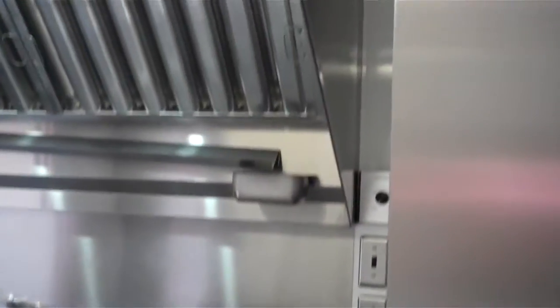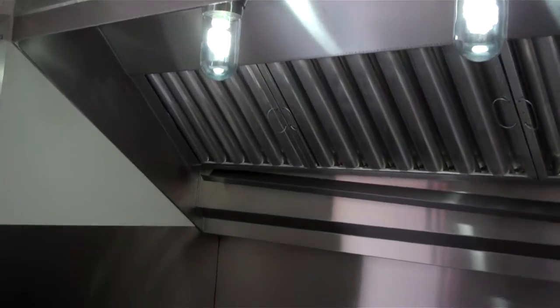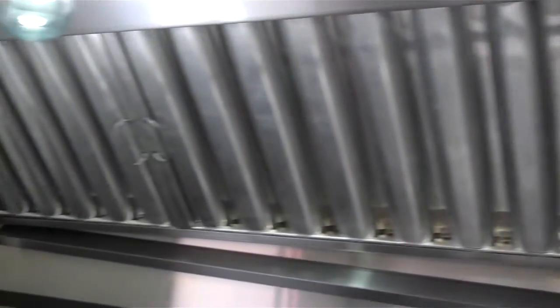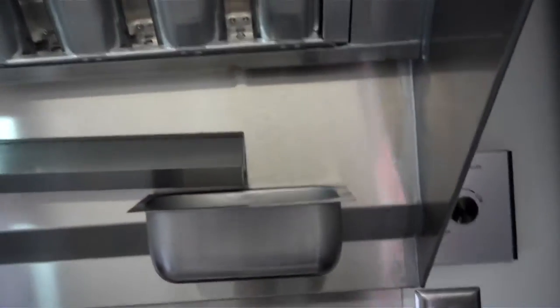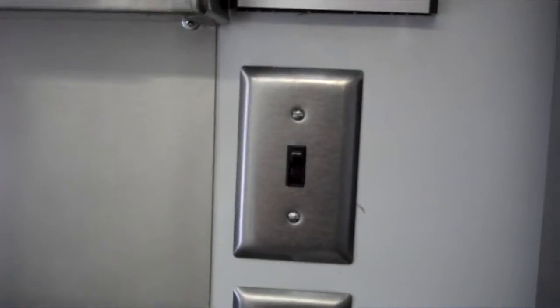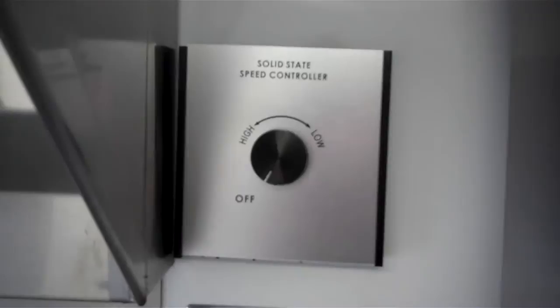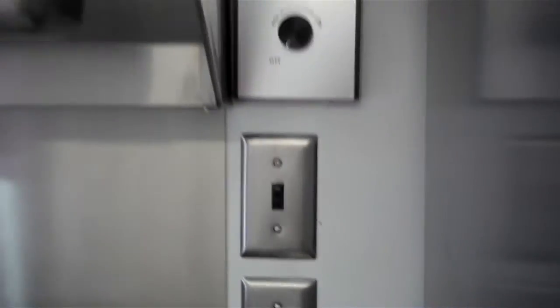It has a 6 foot wide stainless steel commercial hood with removable aluminum grease filters, a removable trough, and a removable grease tray. The fan is controlled with a switch and also has a variable controller — if you're not using all your equipment, you can turn the fan down. It also has a light switch for dual lights.